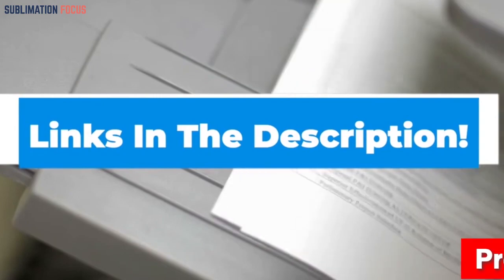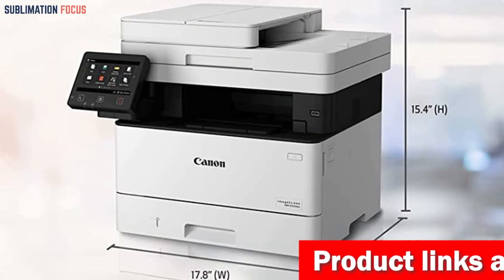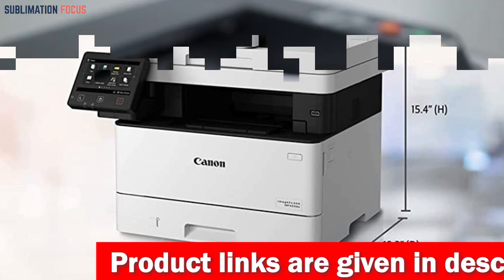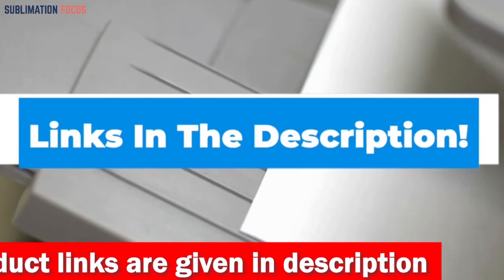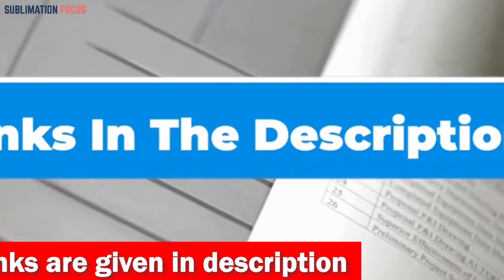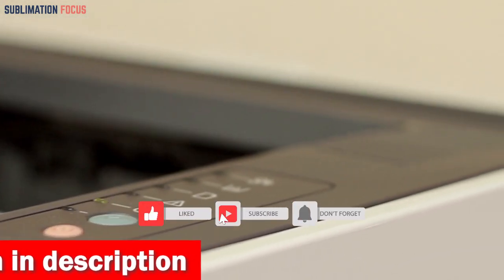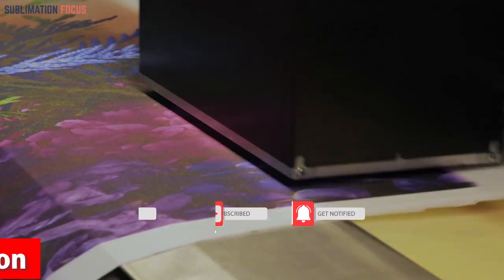If you wish to purchase this printer, check out the link given in the description box below. That's all from us in today's video. Hope you enjoyed this overview of the best printer for envelopes. Check out the link in the description box to purchase them right now. Thanks for watching, and please don't forget to hit the like button and subscribe to our Sublimation Focus channel for more amazing upcoming videos.